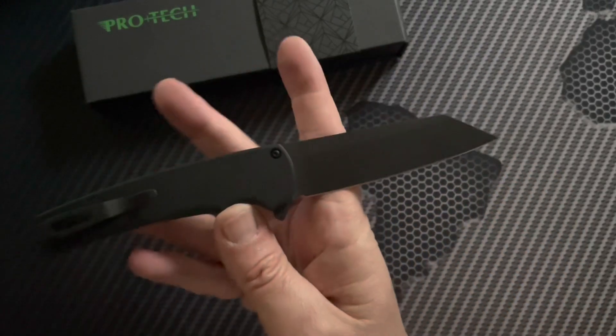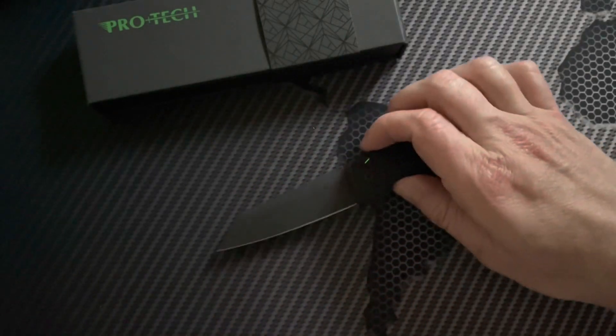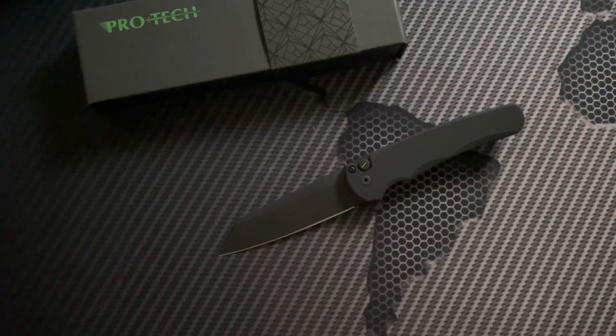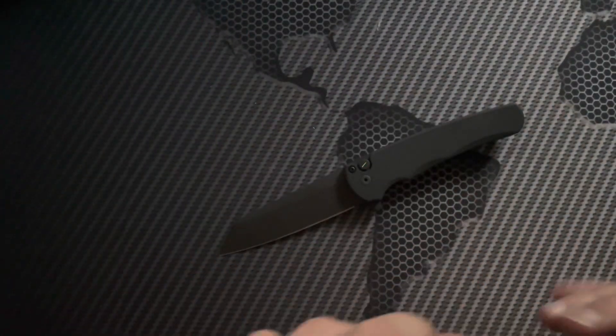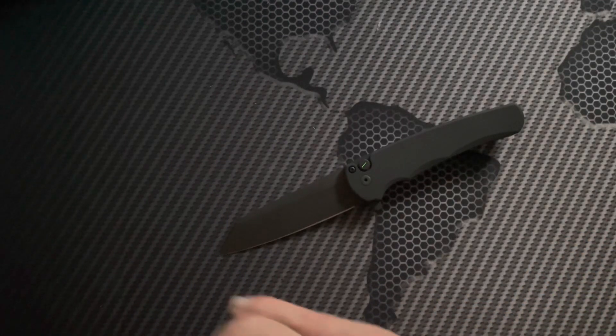This is kind of a reverse tanto blade profile. The Malibu is probably my favorite Pro-Tech model right now.